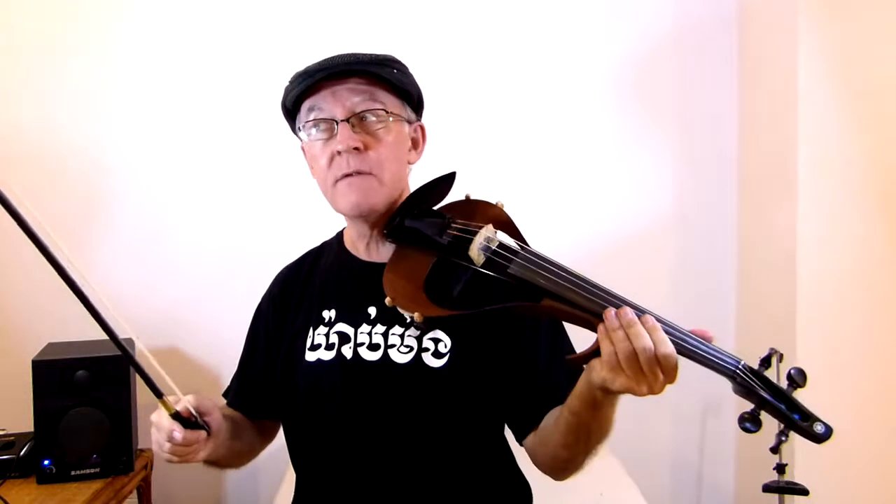Can we transpose this lick to a different key? Yeah, we can go to E fairly easily just by moving up a string. Let's try it. And those two keys are the best for this particular lick.